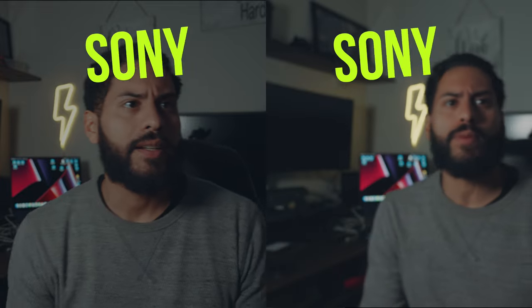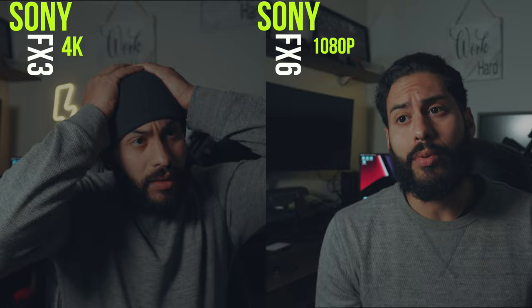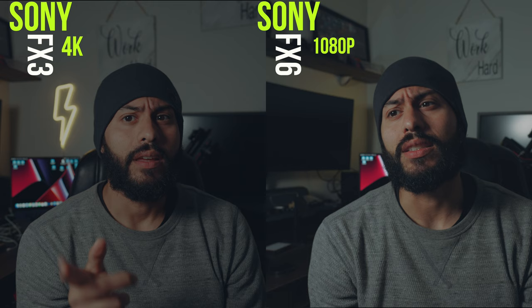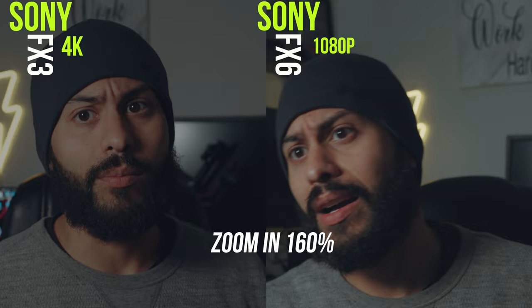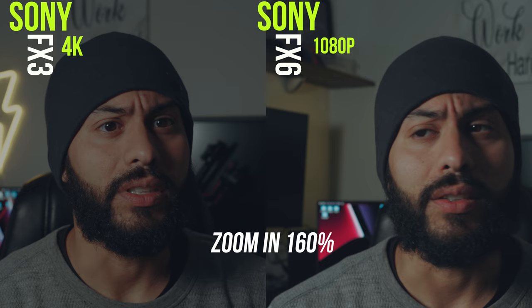I just want to see how these things do. This is 4K and this one's in 1080p, just to get an idea. I want to see which one looks sharper. The FX6 is in 1080p and the FX3 is in 4K. I look pretty framed for both, but I don't know if you'll be able to tell a difference. I'm going to zoom in a little bit and see how that goes.